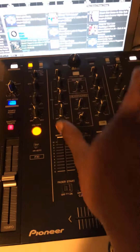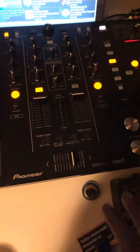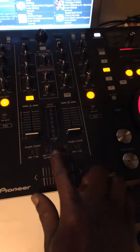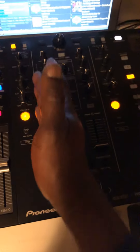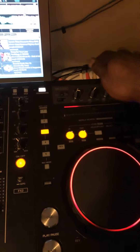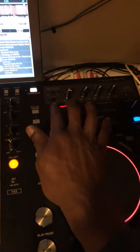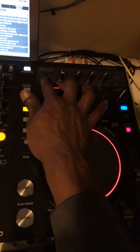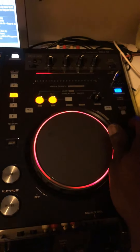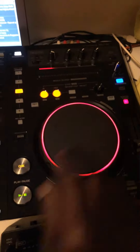From here, this is channel one and channel two - deck A and deck B. This is the master fader up and down. We have some knobs for filters, and this one is for effects. We have effects for deck B as well. This is for the aux if you have an aux input - you can plug it through here. And this is master out, which you can also use easily from here.